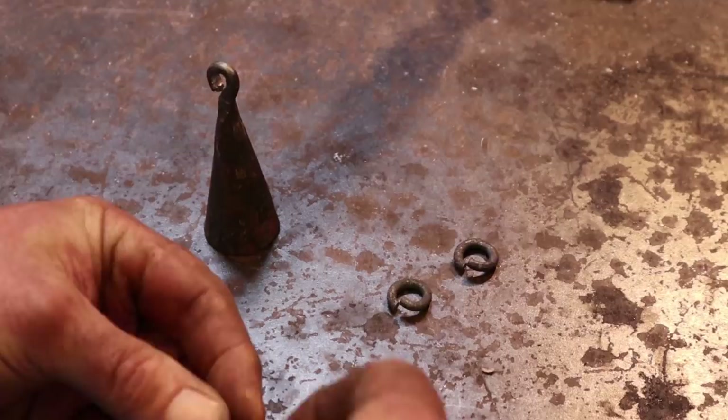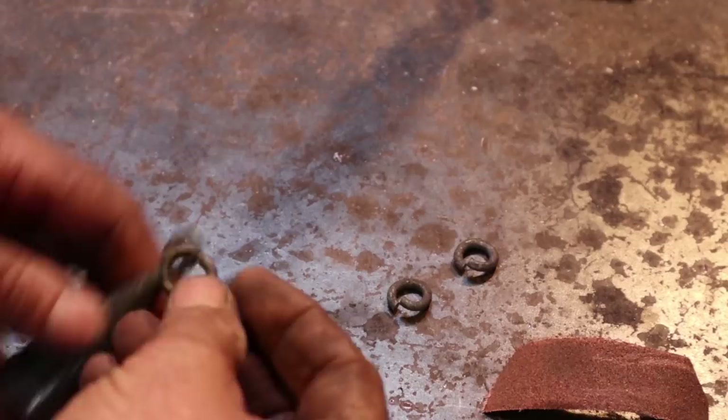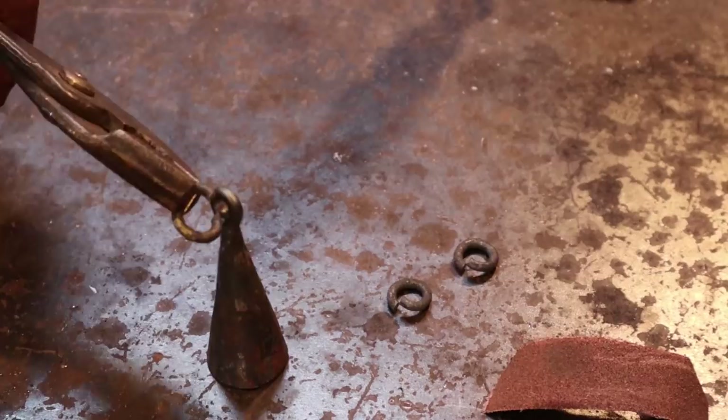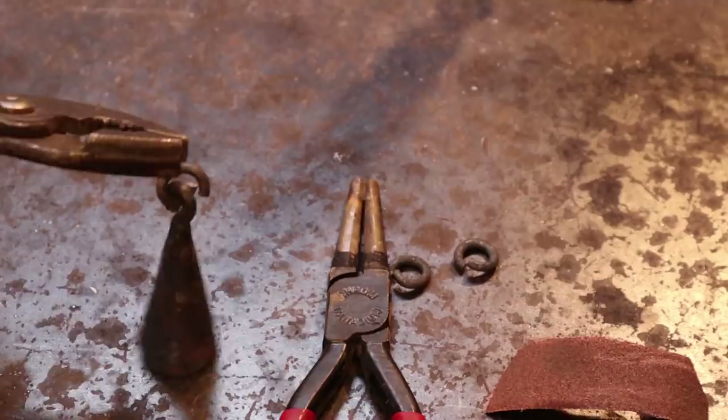So the next thing we have to do is insert that ring in there — pretty easily done. Hold it in a pair of pliers and just give it a little twist until it'll go in. And that pivots very nicely there. If you wanted more rings, you could just add more. We'll close all this up, but you get an idea of what two rings might look like. But I think one's going to be enough.